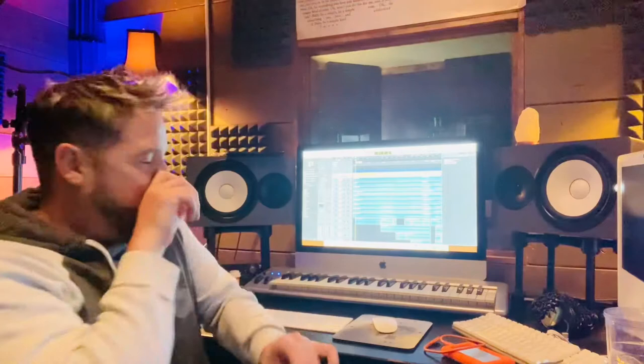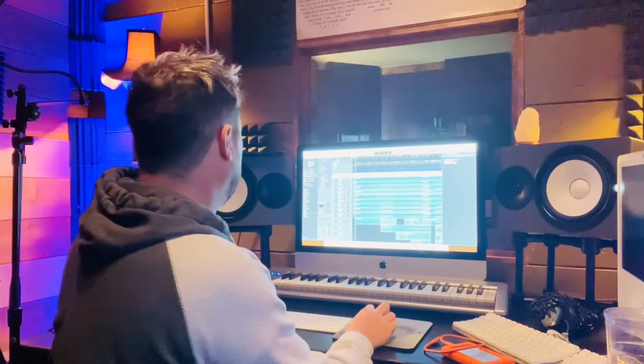Good morning, hooligans. Finished editing Coffee with Jesus, so I'm going to give you some of the guitar parts real quick.